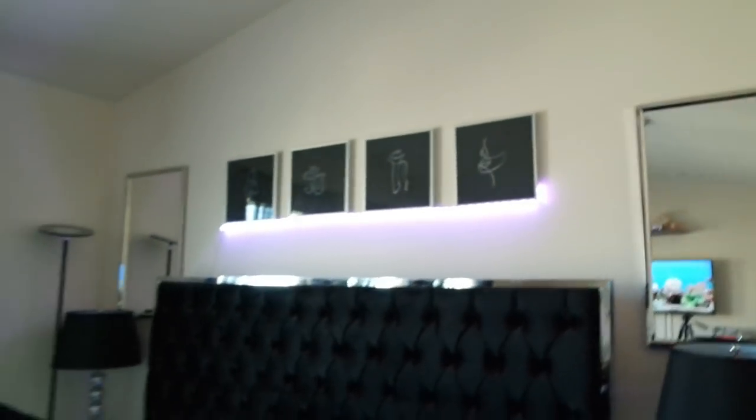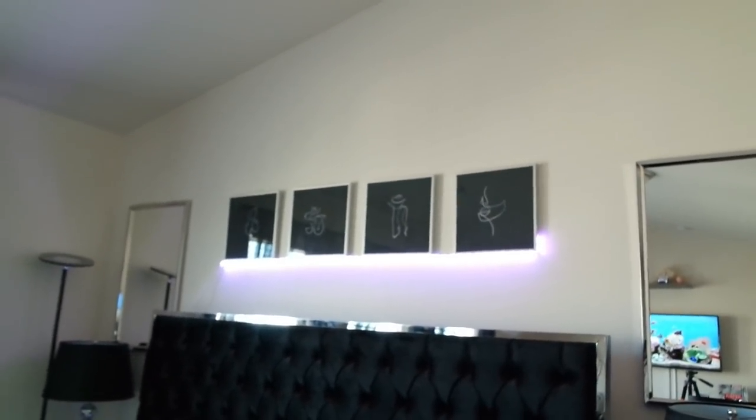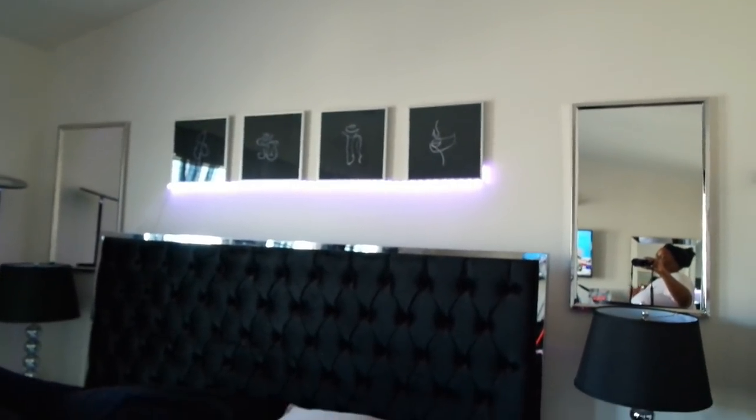The last thing I have to do in here is redo my console table — I want it to be a little more simplistic but still cute. But above the bed I finally got some art up there and it's something I really love. The last piece of art is going to be over here on the wall between the closet and the bathroom — a simple piece with a black background and a girl's frame or silhouette.